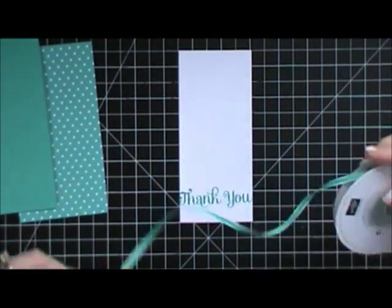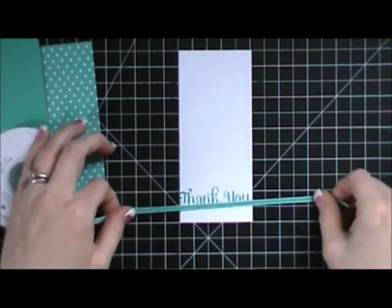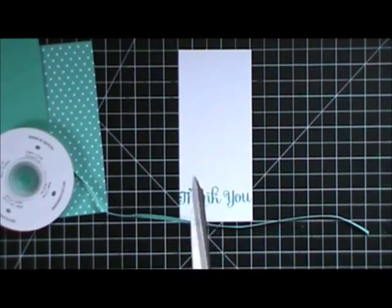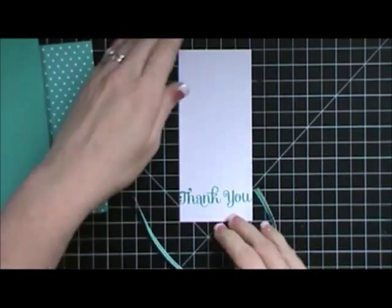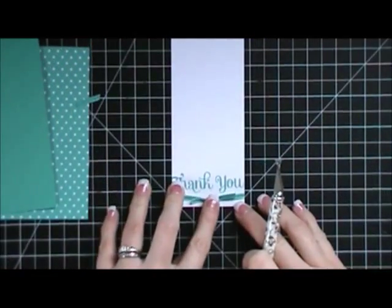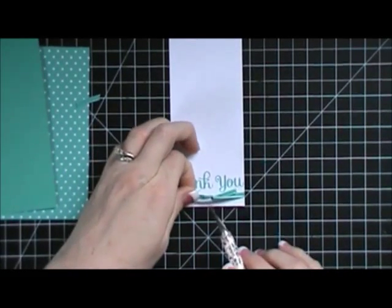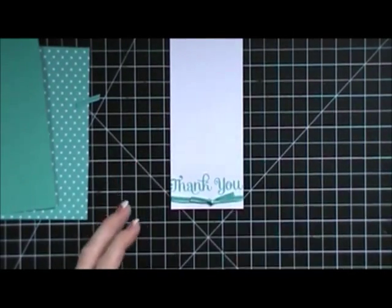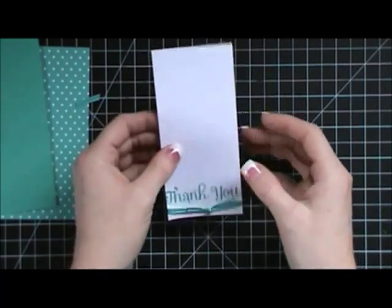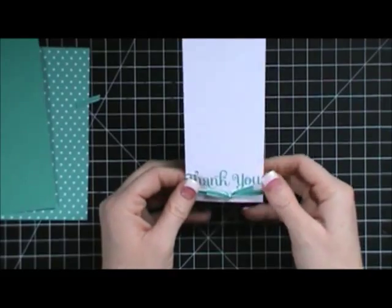I'm going to take some Bermuda Bay taffeta ribbon and we're going to tie a bow — you guys know I never do that on camera because I'm not good at it, so I'll come back and it'll be all done. I didn't leave enough ribbon when I trimmed it to do a regular bow, so I just had to do a little knot like that. I'll show you how I originally wanted it to come out at the end.